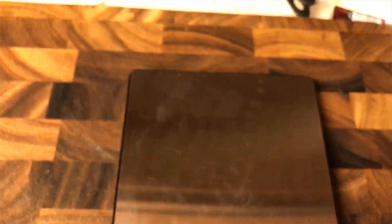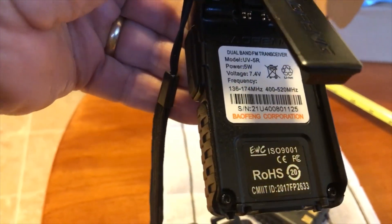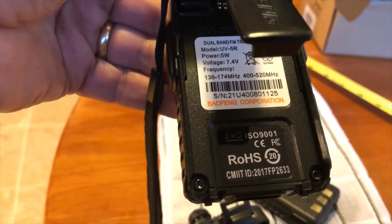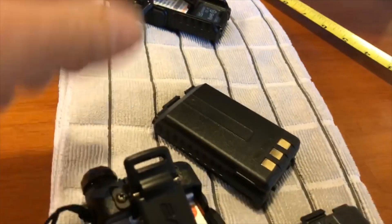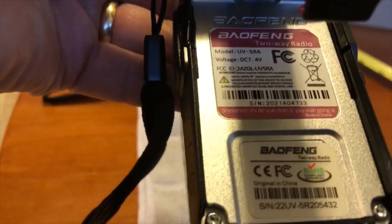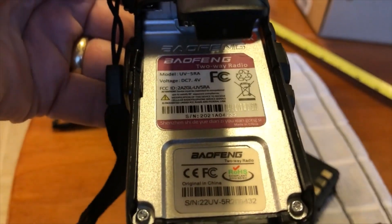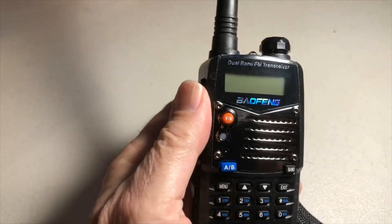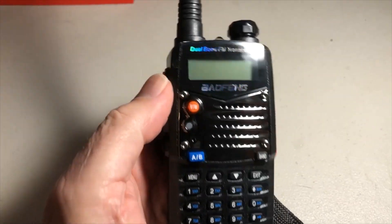On the original UV5R, the frequency range shown is 136 to 174 MHz and 400 to 520 MHz. On the new UV5R-A it doesn't even give a frequency range. Also, it's supposed to be an 8-watt radio, but nowhere on the radio or in the book can I find anywhere it says 8 watts.